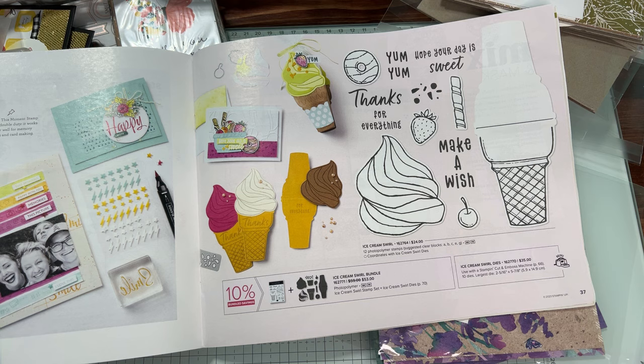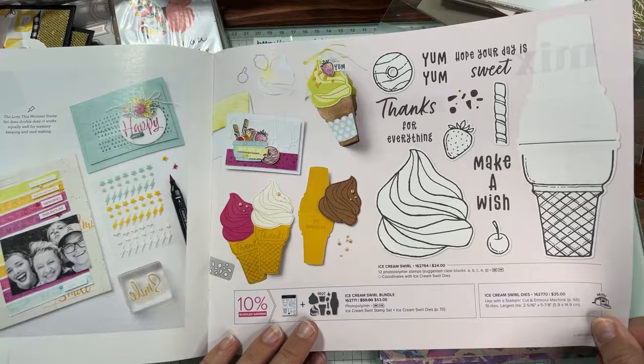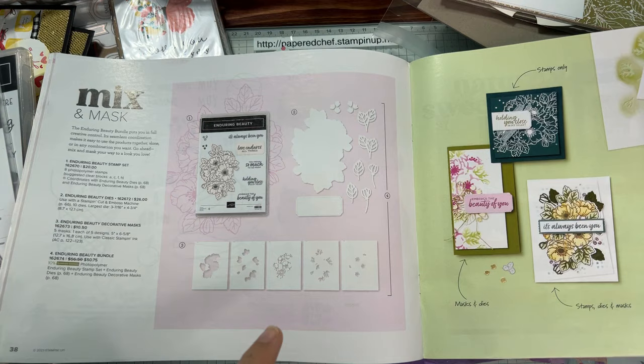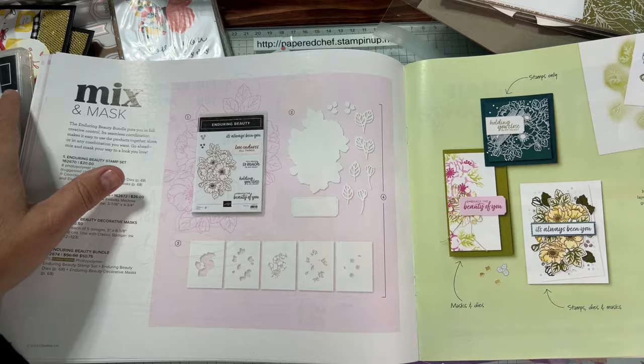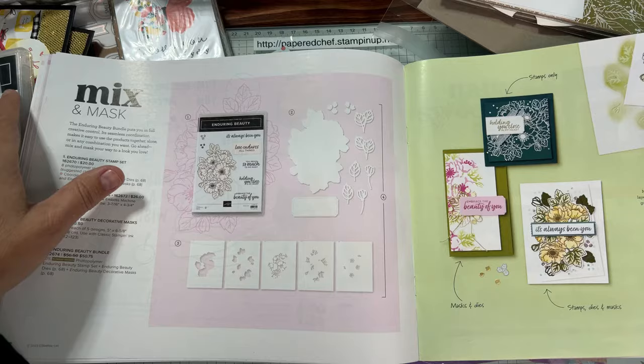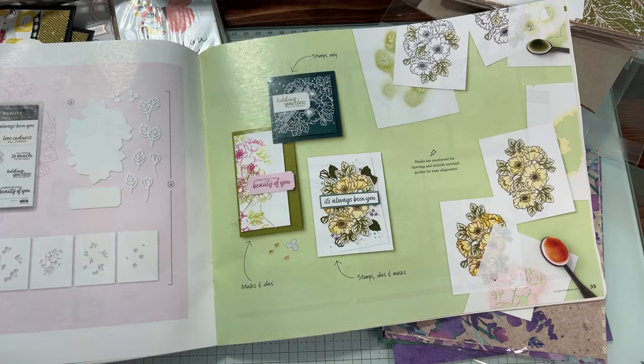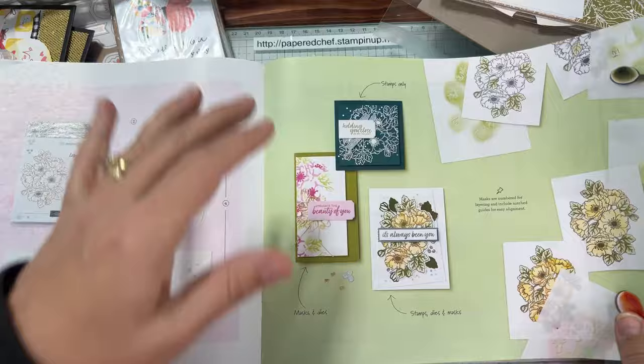The ice cream cone die scores and cuts to make a little card — that's what's really unique about it, and I think it'll be very popular, especially for kids making little gift cards. There's also a nice mask for layering and coloring in flowers using painter's tape for alignment — more of an avid crafter technique. Cindy bought five bundles in Canada! I try to limit myself to getting the paper I need for the designer series paper share.